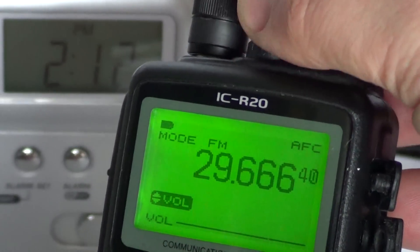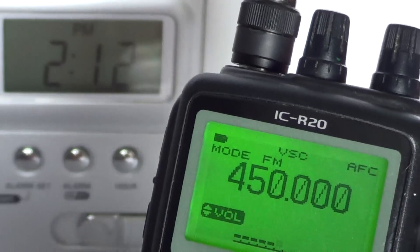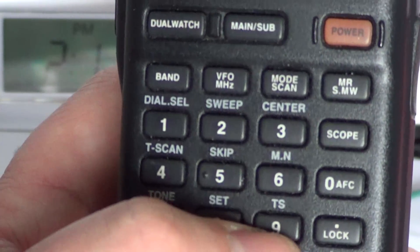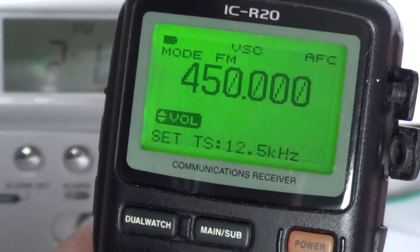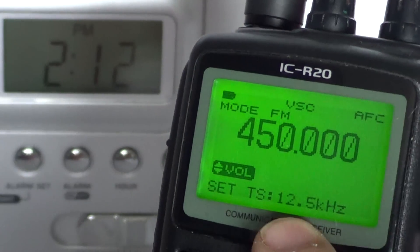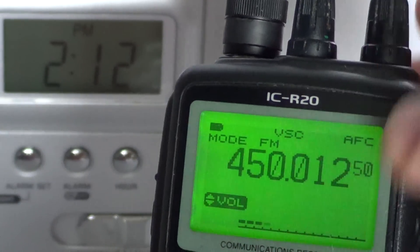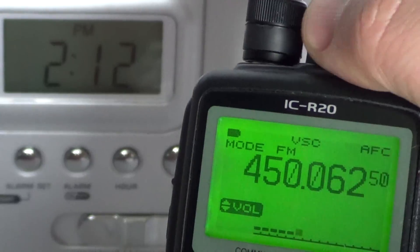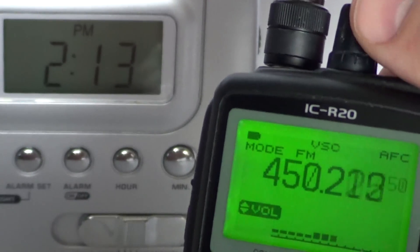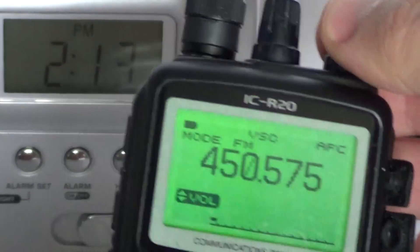Maybe you want to tune a UHF frequency - for example, 450 MHz in the commercial band - but you want to tune in 12.5 kHz steps. Press and hold the tuning step button (press and hold 9). If it's not already set, turn your dial button to go to 12.5 kilohertz. Then a quick press on 9 again to confirm. Now if you tune with your right dial button, you'll see it goes in 12.5 kilohertz spacing, which is what you want in that range.